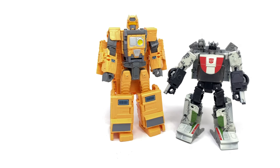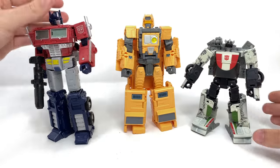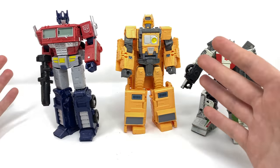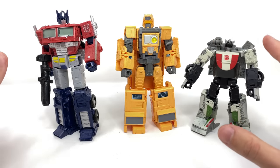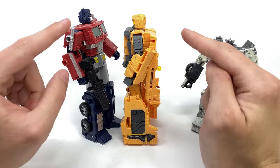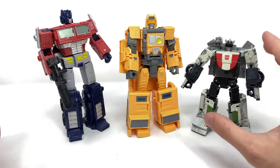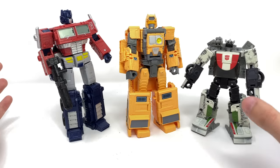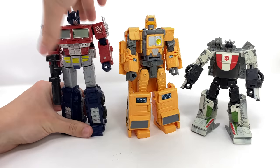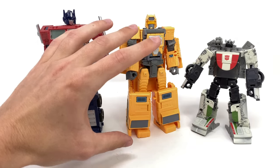For a size comparison, here we've got Mainframe compared next to Deluxe Class Wheeljack as well as Netflix Earthrise Optimus Prime — he's definitely a pretty big figure. The Titan Ark is big in itself, so to get what is essentially an additional figure packaged in with this is really well done on Hasbro and Takara's part. He's a little smaller than Optimus but has more engineering packed into him, and he's actually a little bigger than Deluxe Wheeljack — a really nice pleasant surprise.